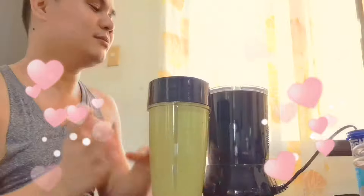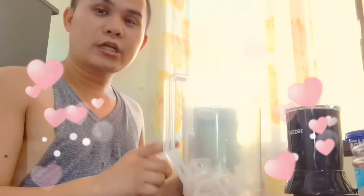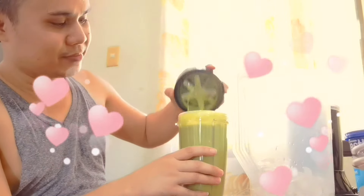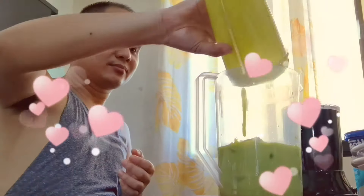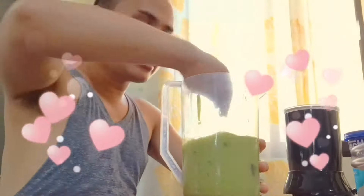Tada! Our delicious green smoothie! I'll transfer it to a glass now, guys — the one I mixed. Some of it is still in there. Tada! After that, it's done, guys.